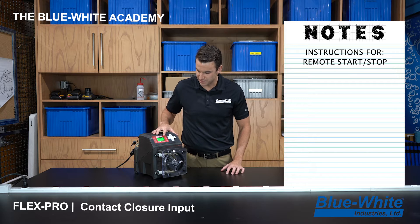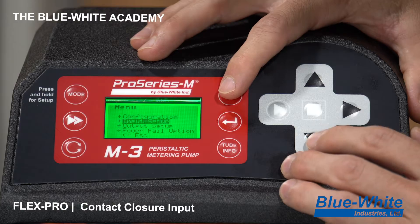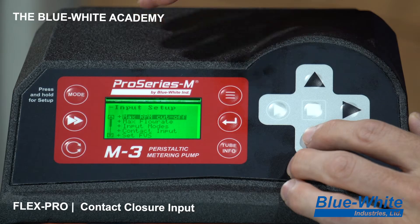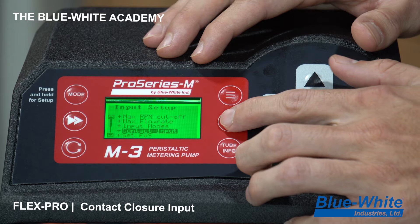The first step is to press the menu button, then go down one button to Input Setup and press enter. That will take you to the next menu screen, where you scroll down to Contact Input and press enter.